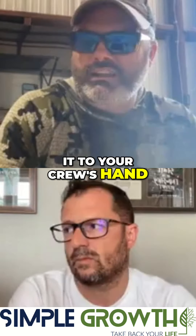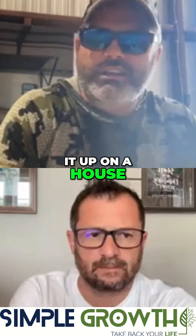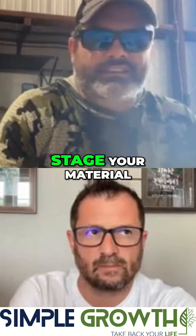How do you get it to your crew's hand, and how do your crews get it up on a house? How to stage your material.